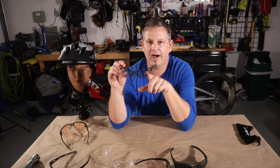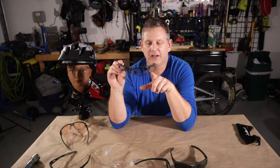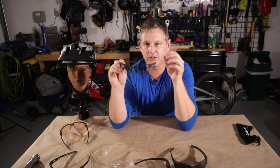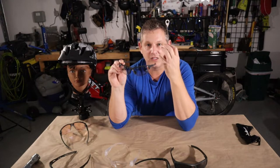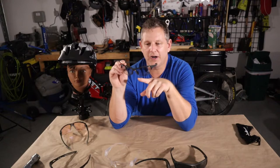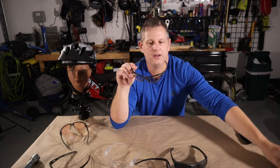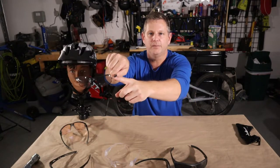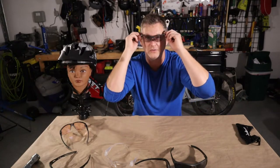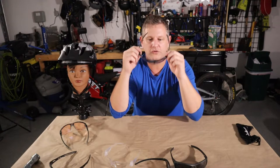When I'm in the market for eye protection for mountain biking, I look for various things. Number one, they have to provide eye protection — a shatterproof lens with enough coverage to cover a majority of my eye and the surrounding area to keep dirt, debris, and bugs out. I also like a more flexible frame, and they need to have anti-slip technology built into the bridge and temples so glasses don't slip and slide on your face as you're sweating and maneuvering through the trail.